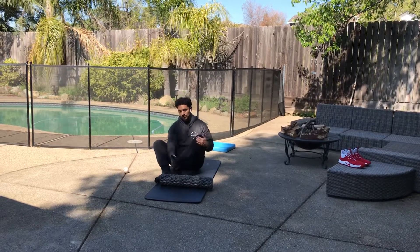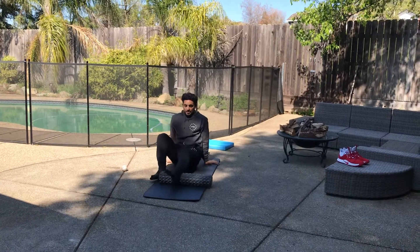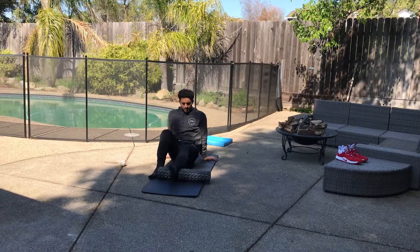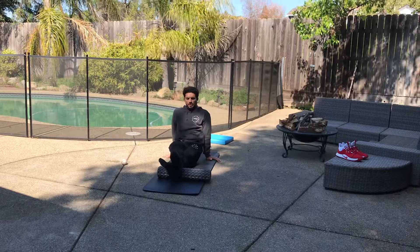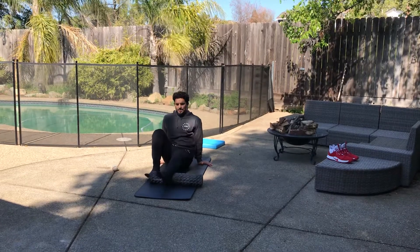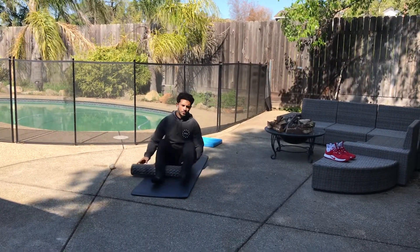We're just hitting that area from our ankle to just below our knee joint, looking for tension. If you lift your butt off the ground, it's going to be a little more pressure, and if you even cross this leg over, there'll be even more pressure. You want to make sure whatever tension you're feeling, you're able to breathe through it. That's a good indication of whether this is still beneficial for you or not.